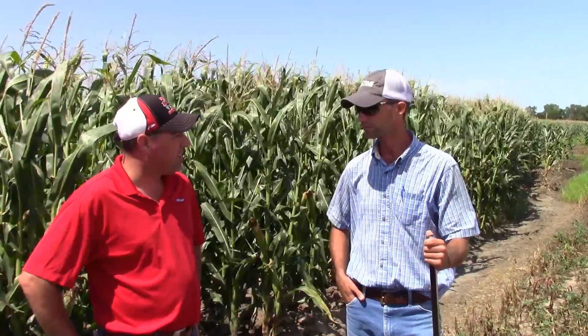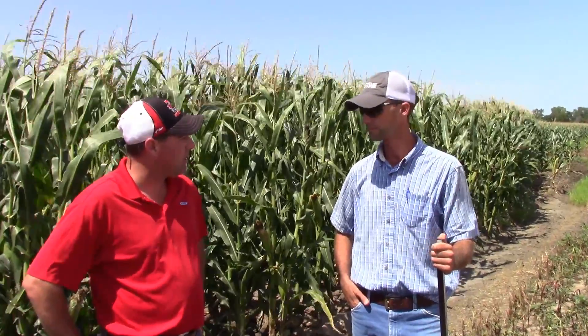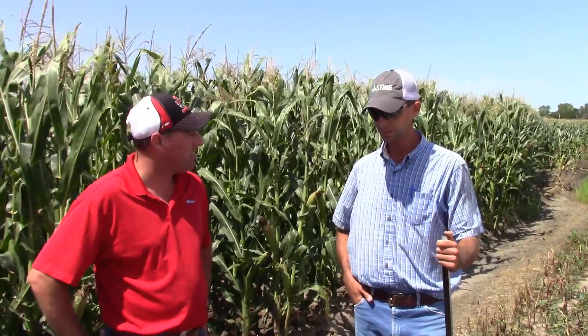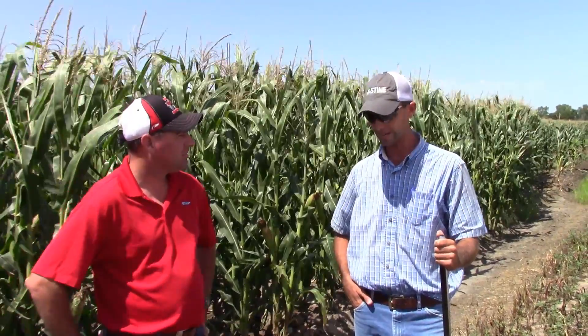From what I understand, you pretty much went straight up Roundup on that field — no special other chemicals other than glyphosate? Yeah, that would be, I guess, why I was pretty happy with the control we got.